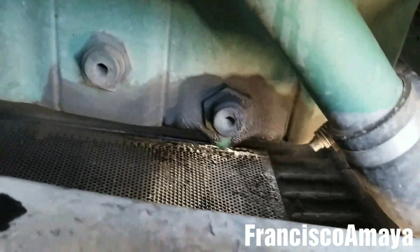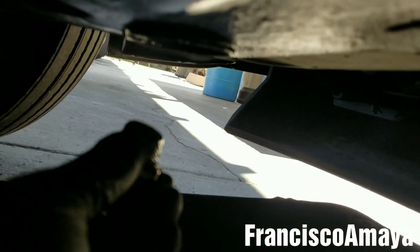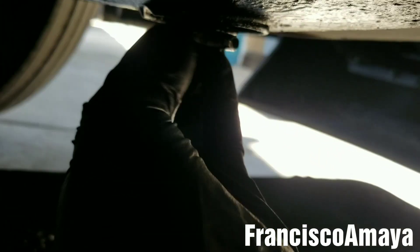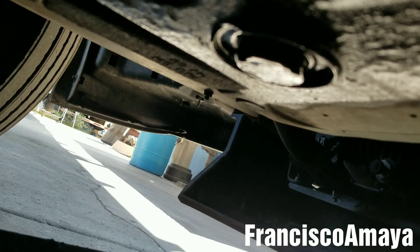The next step is to install the drain plug. All we have to do is place it back where we removed it — where the oil was draining — and tighten it. You can tighten it with a small ratchet; you don't have to use a larger ratchet. Double-check that this one is tight, because that is a big problem if you don't.